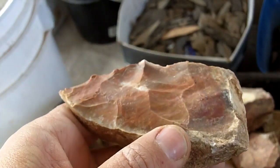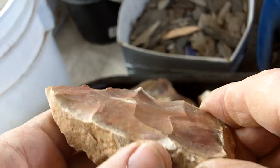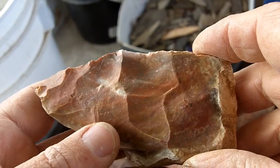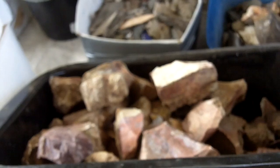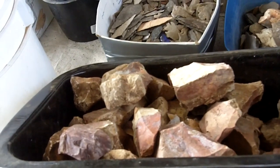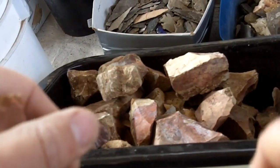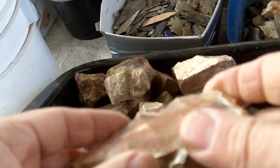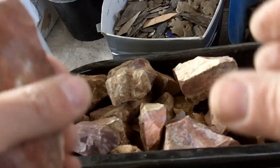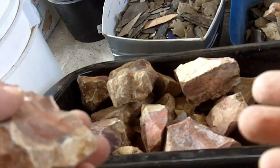The normal temperature I heat treat everything to, just as a general rule, is 400 degrees for four hours. I like to dry the stone before turning it up to 400, so I put everything in there, turn the heat on to 200 degrees, and leave it for 24 hours at 200 degrees to dry it out. If it's been very wet or sitting in soil or a river, 48 hours is best.